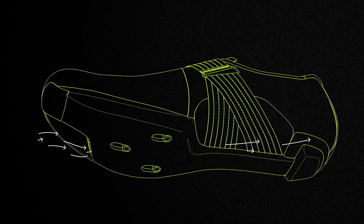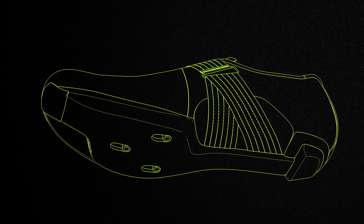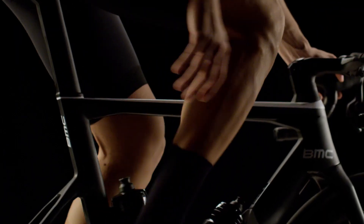A wide vent inlet and deep internal channeling provide cooling airflow for enhanced temperature control. In cycling, the ideal situation is that you have as much support as you possibly can take and need, in order to support your foot in transferring power to the pedal without causing injury or malaligning your knees and hips.